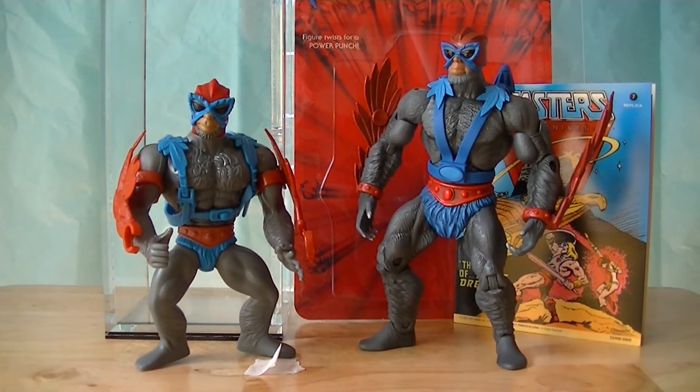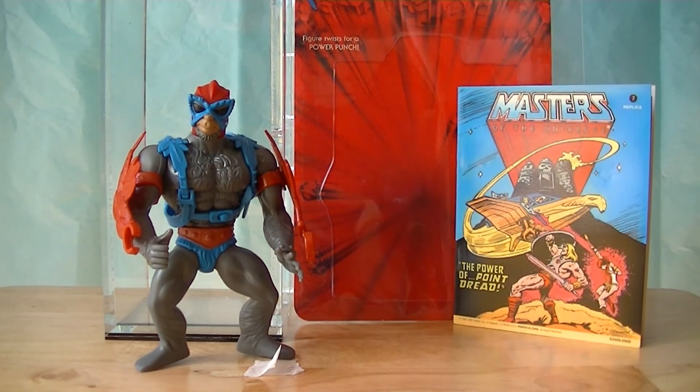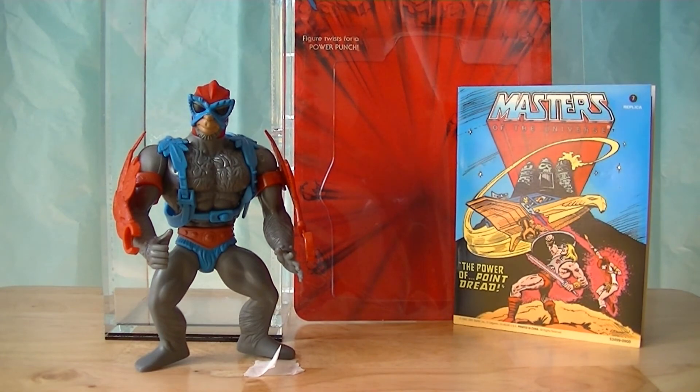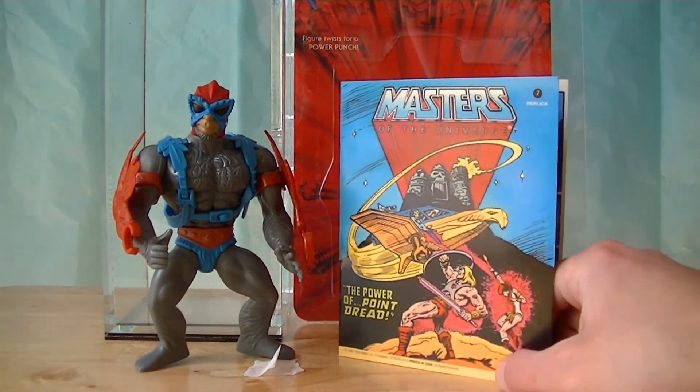I don't have the window box anymore. I did away with it because it was in really rough shape when I bought it, and I decided I'd rather not have it in my collection in that shape, so I tossed it out. But I'm sure if any of you are not familiar with this line, you can look up on the internet - there are many pictures of what the window boxes looked like. They were really impressive. So I'm going to take the Classics Stratos out of here for a minute because I want to focus your attention on the mini comic.